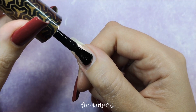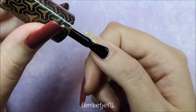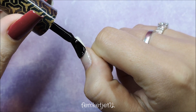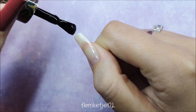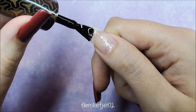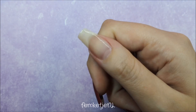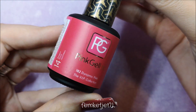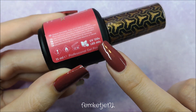I'm using the Extend Base Coat, which is a soak-off base coat. I used to use their regular base coat, but the Extend Base Coat actually extends your wear time, making your manicure last longer — especially useful if you're a bit rough on your nails.